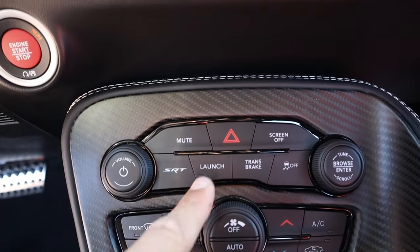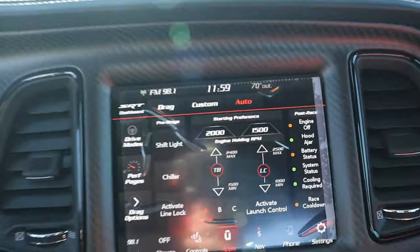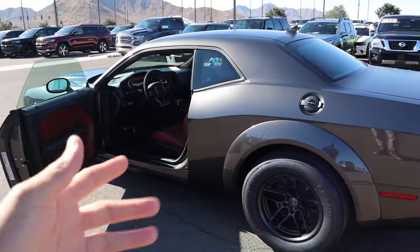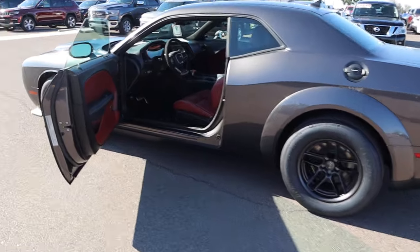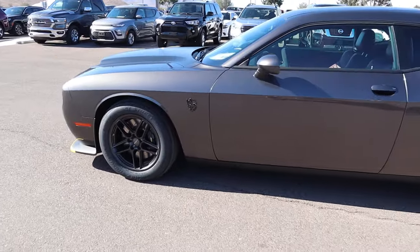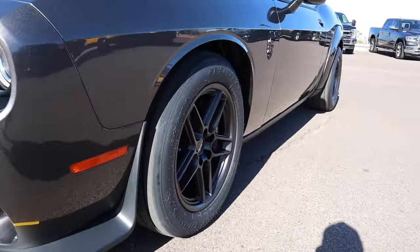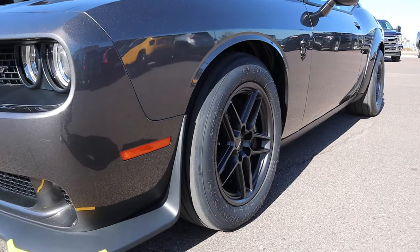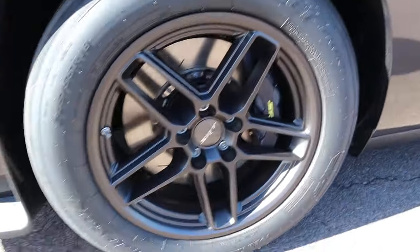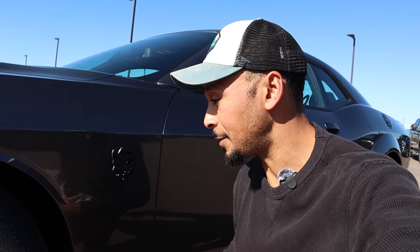As for launch control, I think maybe you have to be in drive to use that. Everything else up here is pretty standard, but you're not getting this vehicle for that. It's nice to know it still comes with all those normal amenities. The tires on this thing are ridiculous — seeing it in person it looks sick. The Mickey Thompson ET Street tires — if you can find one at a decent price, you'd be on a serious piece of history.